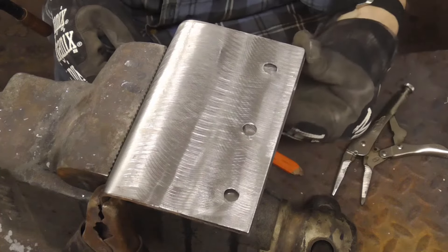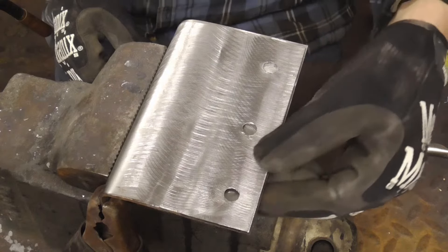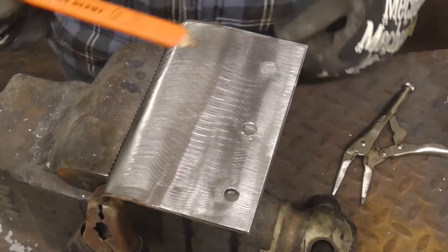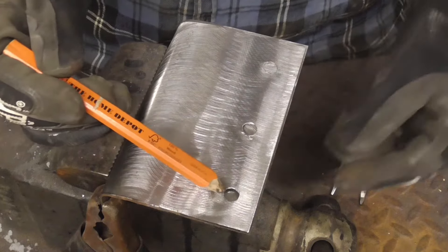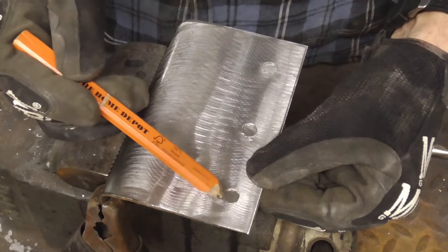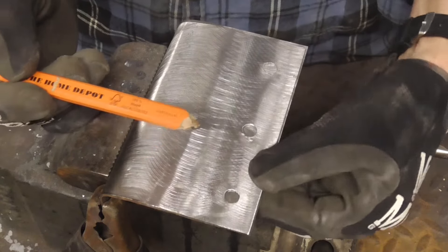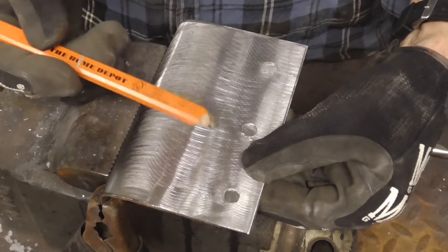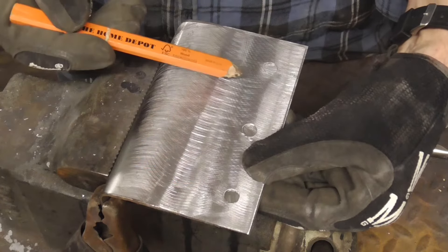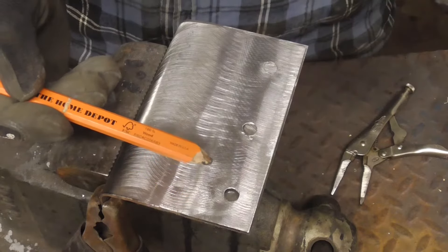Sometimes you have to pinch two pieces of metal together and weld them. In order to accomplish that we use something called a plug weld. All we have to do is take a MIG welder and fill or plug that hole, and that will weld those two together. These are typically found on pinch welds on the bottom of rockers, wheel wells, truck beds and so on.